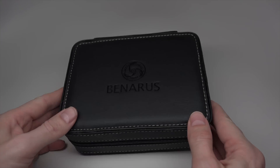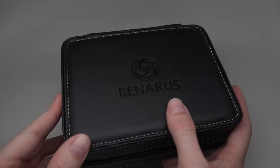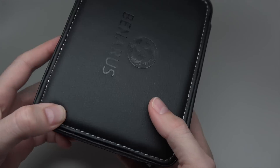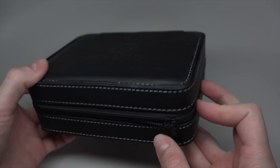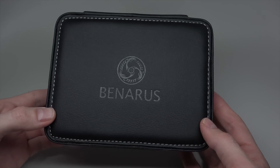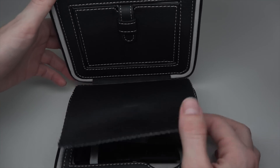Hello everybody! Today I show you a very interesting watch. It's Benarus. And I never see a watch box like this — it's also very interesting. Benarus, it's a diving watch.